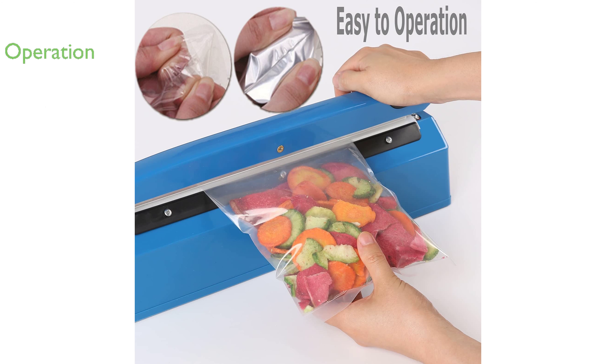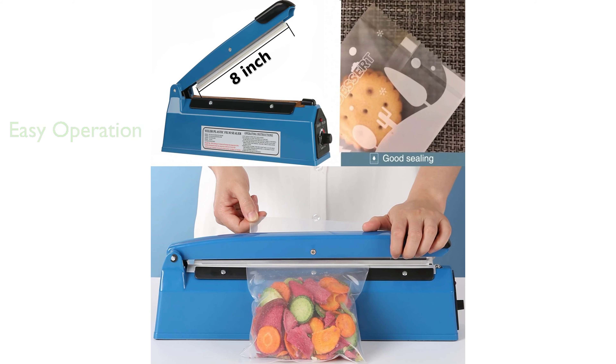The Yeller 8-inch heat sealer is easy to operate. Simply place the bag on the original seal, press and hold the handle for 2-3.5 seconds to achieve the best sealing effect.